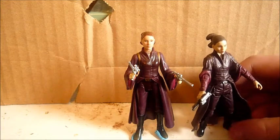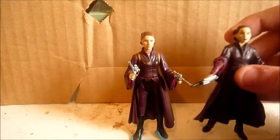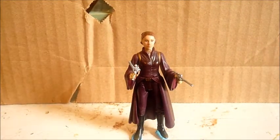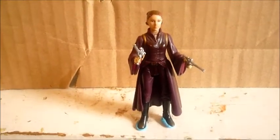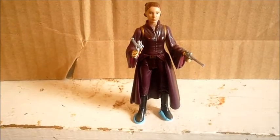If you're a big Padme fan like me and want to get all of them, you're gonna have to get both. Anyway, this was a figure review on the Episode 1 1999 Padme Amidala in her battle gown. Thanks for watching, please subscribe to my channel, and as always, may the force be with you. Bye.